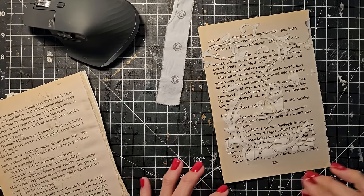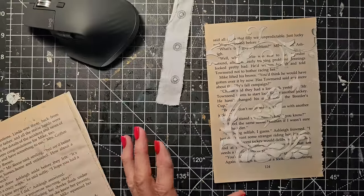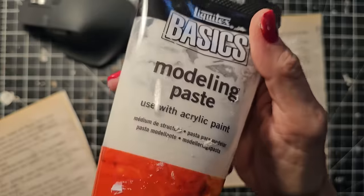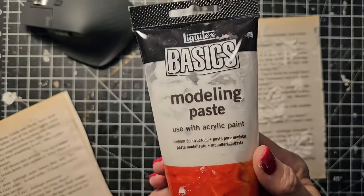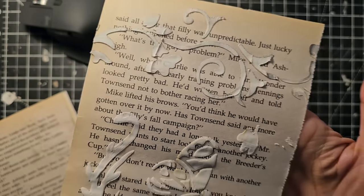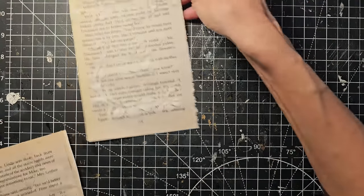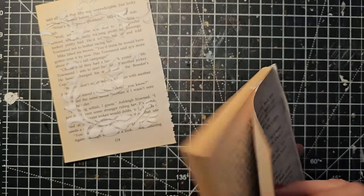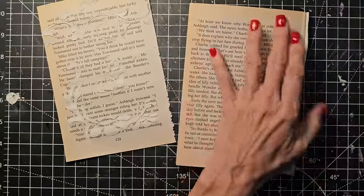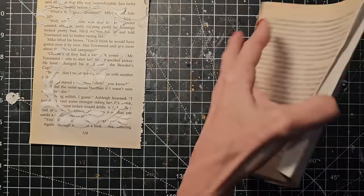Hey everybody, this is Pam at the Paper Outpost. I am playing around with some book pages today, just from an old Nancy Drew book — I'm still working my way through this baby. And some modeling paste. If you've never played with modeling paste before, it is very fun and you can do a lot of different things with it. I'm just putting some imagery on this book page for future junk journal projects. Maybe you'll want to grab some modeling paste.